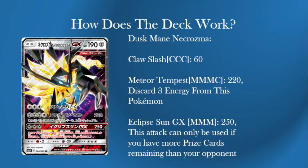The next attack is Eclipse GX, a GX attack for three Metal Energy — a flat 250. This attack can only be used if you have more prize cards remaining than your opponent. You can get one massive hit off with Meteor Tempest, and with one energy remaining on the card after discarding three, you only need two more energy. Use Mount Coronet, take two back, attach to your Dusk Mane, and you can instantly GX attack for a full knockout, then hopefully see out the game with another Meteor Tempest.